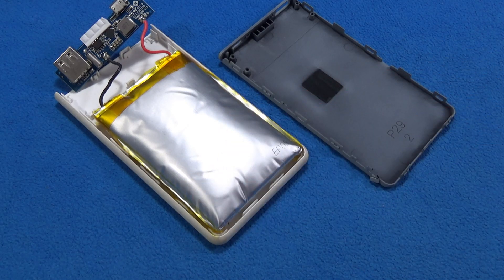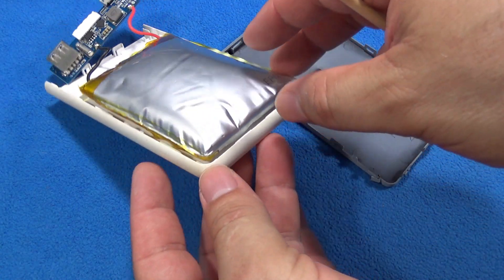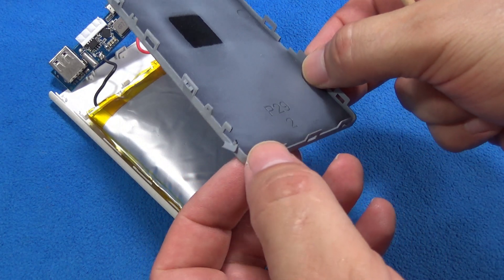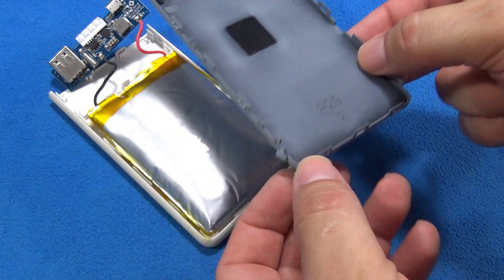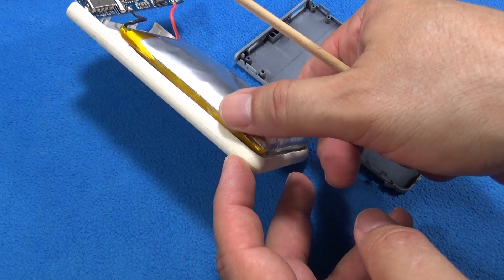I'm going to explain why. Right now it's summer — temperature goes up to 37 to 44 degrees Celsius, about 100 Fahrenheit. This battery inflated, got totally fat, even broke the plastics and disassembled itself. That's how we knew it was broken — a family member gave it to me in the morning.